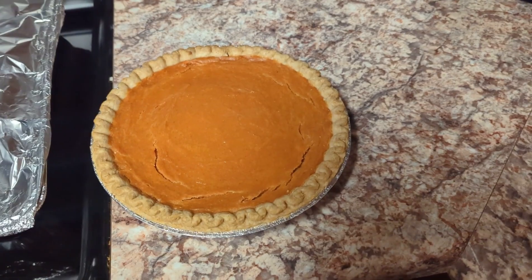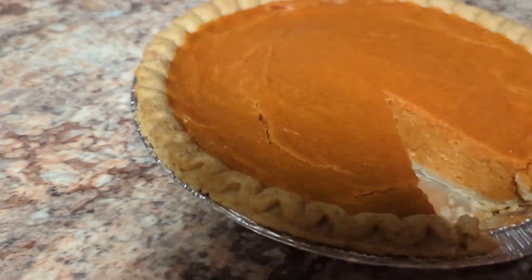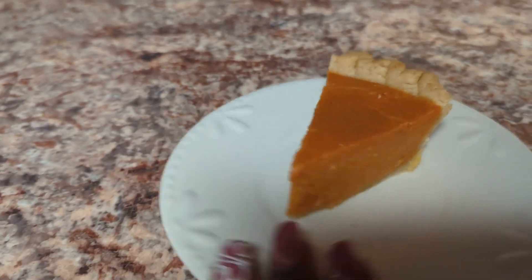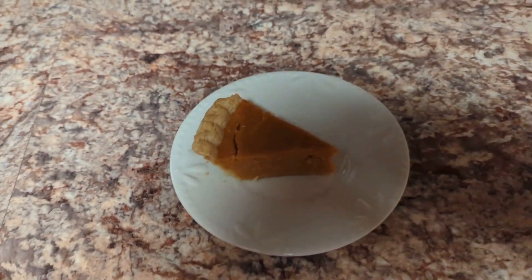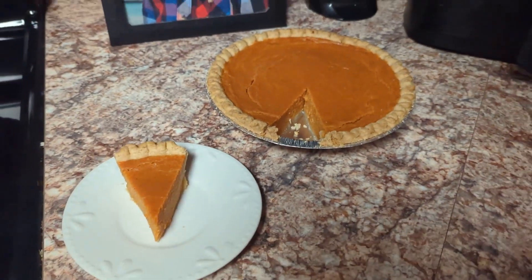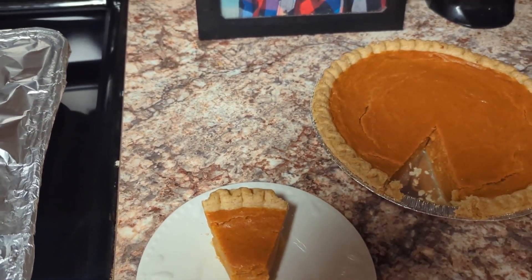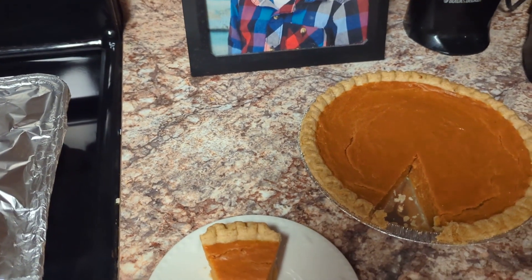My pie has been setting for several hours, so I'm going to go ahead and cut into it so y'all can see what the inside looks like. Look at that — perfectly set sweet potato pie! You definitely need to check out this recipe. Let's go ahead and taste it. Oh, this is so good — oh my gosh, y'all check this recipe out!